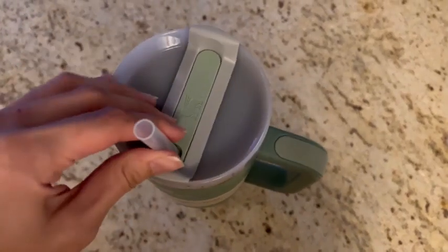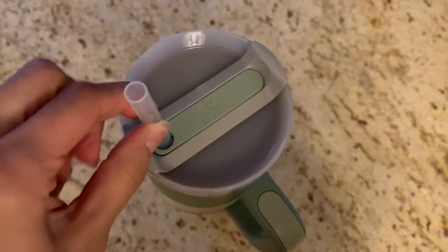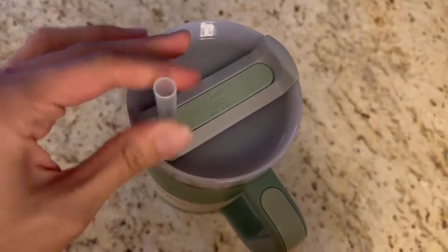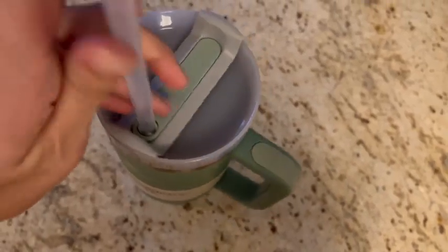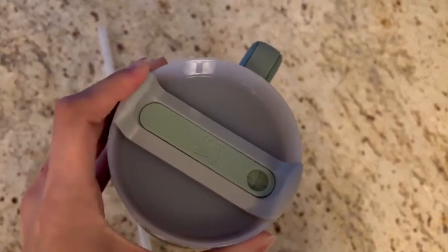I love this H2.0 because it has this part around the straw so the straw stays in place — really good compared to the first version. You can make sure the water's not leaking as much. It's not fully leak-proof because of the straw opening, but when you take the straw out, just leave it like that and it'll close up, so you no longer have to turn it or anything like that.